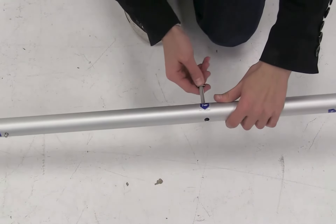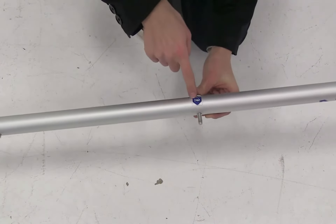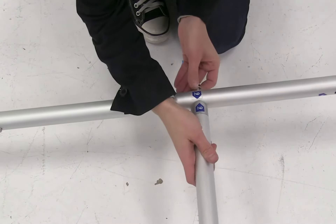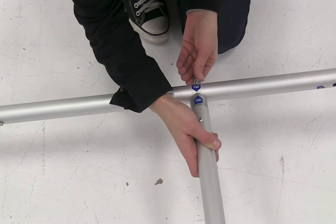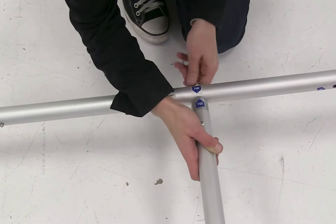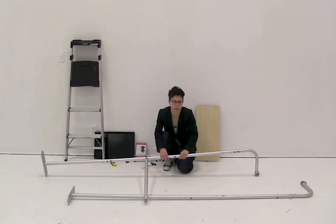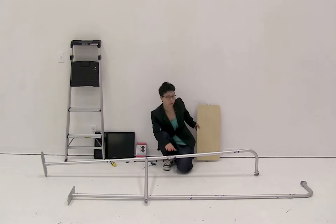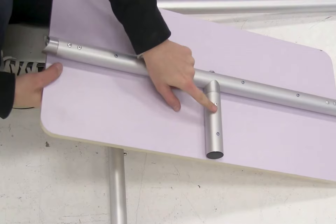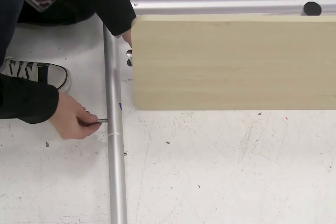Using the included screw, washer, and Allen wrench, secure the pieces into place. Once the first piece is attached, continue working up, attaching the shelf and the next piece, repeating the same steps. When installing the shelf, make sure the vertical piece is facing the back of the display.